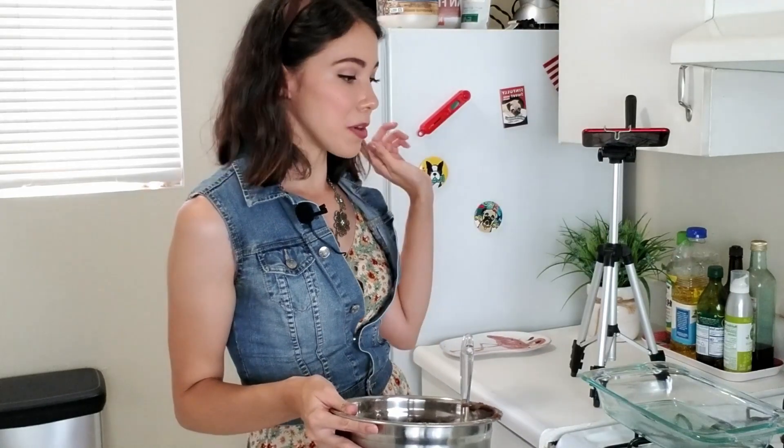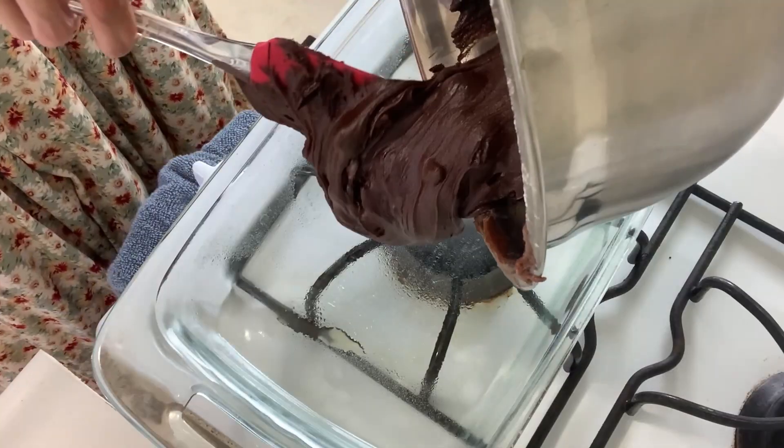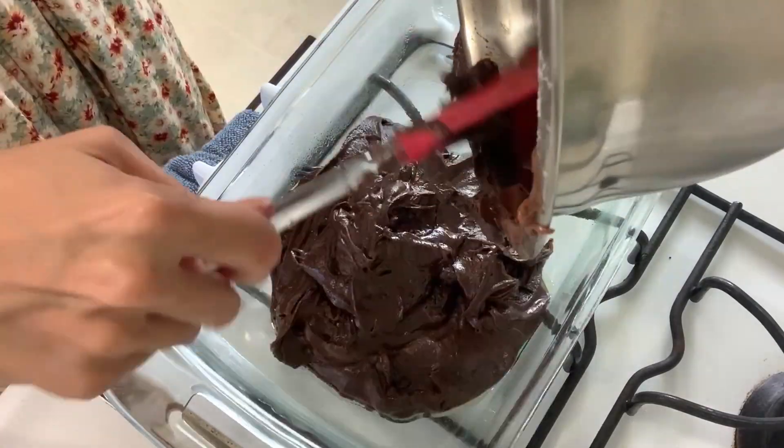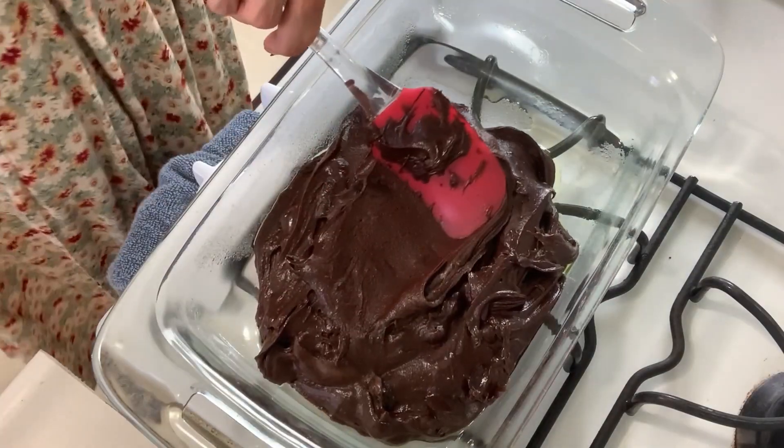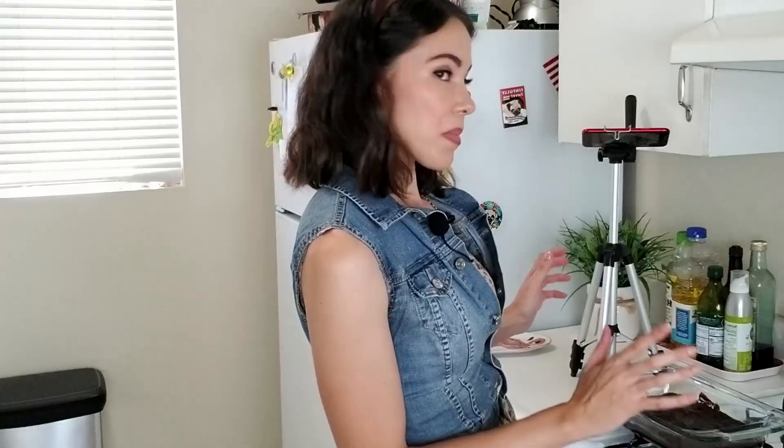Seriously, can I just eat this? I'm not telling you to go eat it — I don't want any legal reprimand — but it is very good. So now that it's all mixed together, we're going to put it into our pre-greased Pyrex. Just scoop it all out in there and spread it around until it's nice and even on the bottom. Now that it's somewhat even in the pan, we're going to pop it in the oven for about 20 minutes.